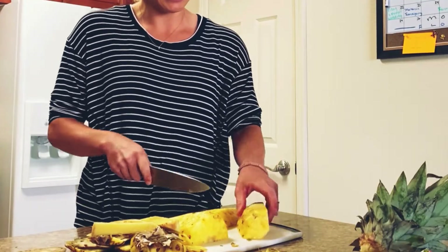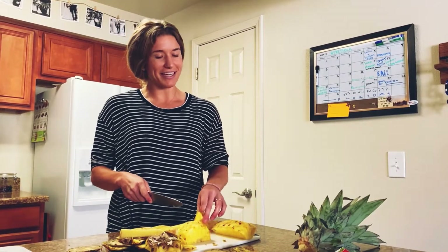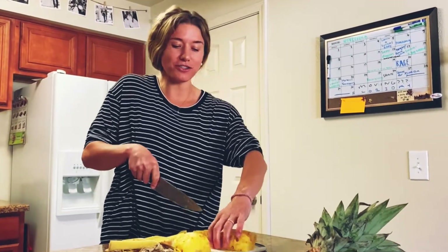Slice, slice, slice — just like that. Line it up with the pineapple trunk spout. That is a really good pineapple.